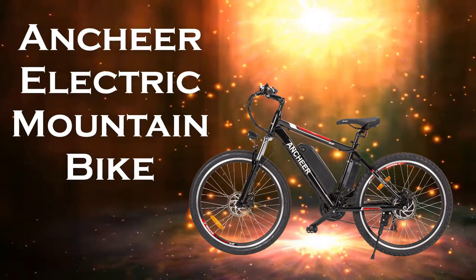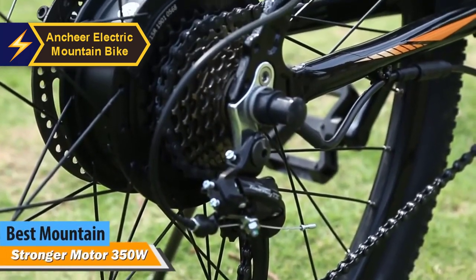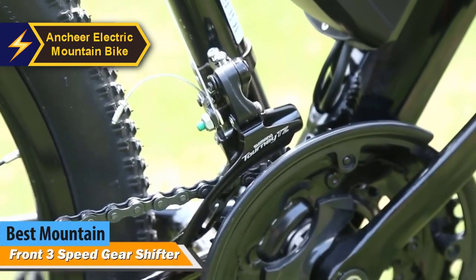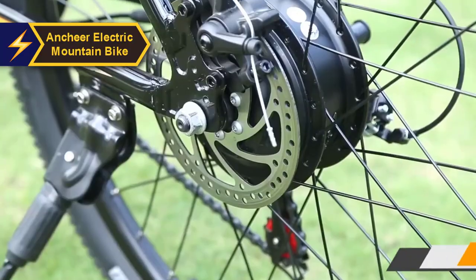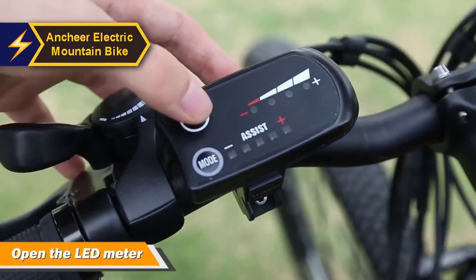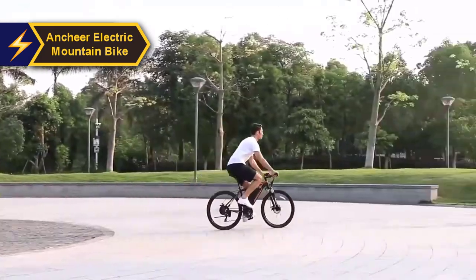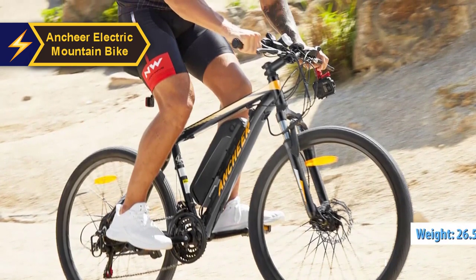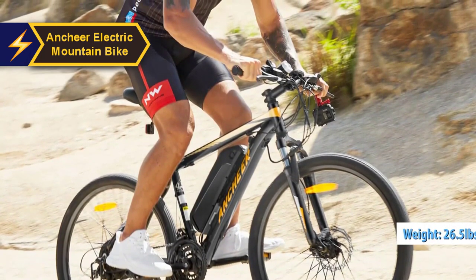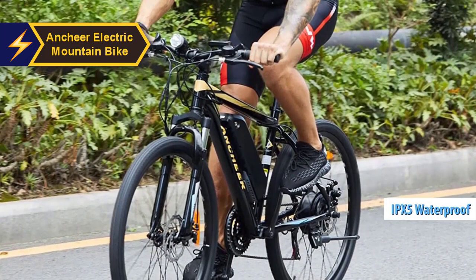The Antir electric mountain bike is, in our view, the top mountain electric bike of 2024. You always want your electric bike to be unique and equipped with the latest technology, and the Antir electric bike meets these expectations effortlessly. It offers an exciting, safe ride and comes with all the innovative features you could want. Its build quality is commendable, boasting a robust frame that weighs a mere 26.5 pounds, yet it can support a maximum rider weight of 265 pounds.